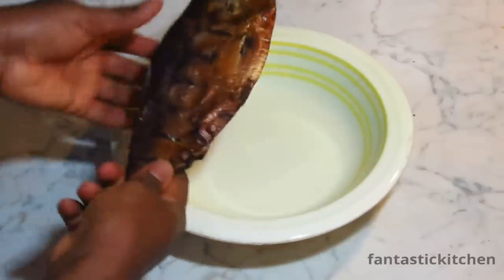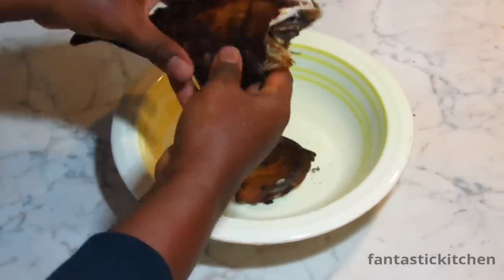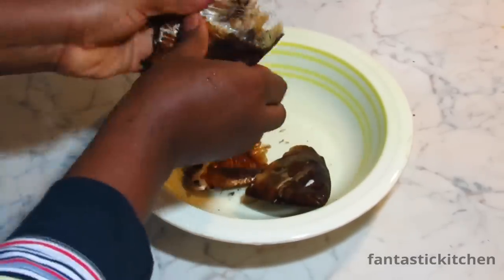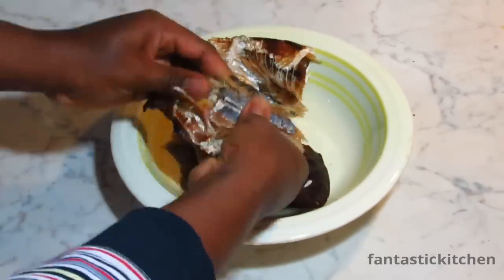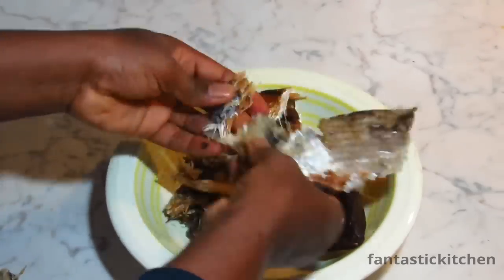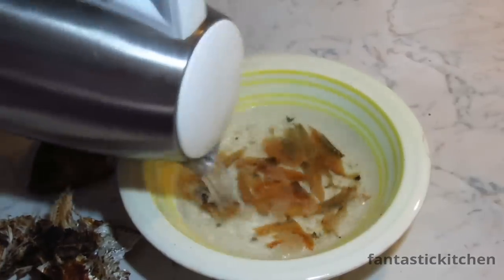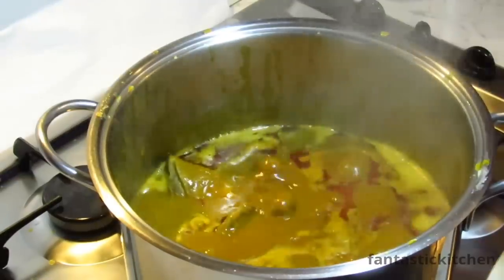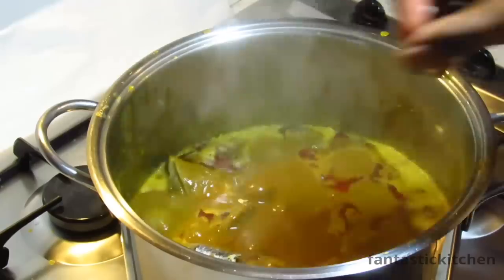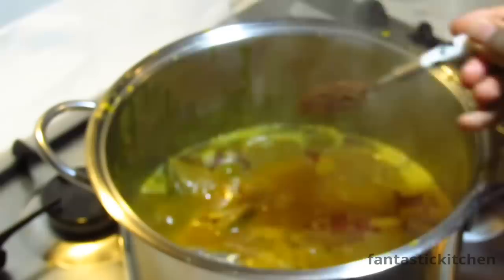Now this is the bonga fish I mentioned at the beginning of the video. I'm going to debone it and wash it with hot water, but this is optional — if you don't have it or don't want it, you can skip this step. When thoroughly deboned and washed, add it to the pot, then add any hot pepper of your choice. I'm adding Cameroon pepper.